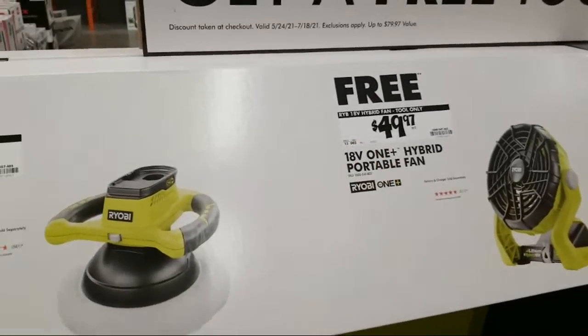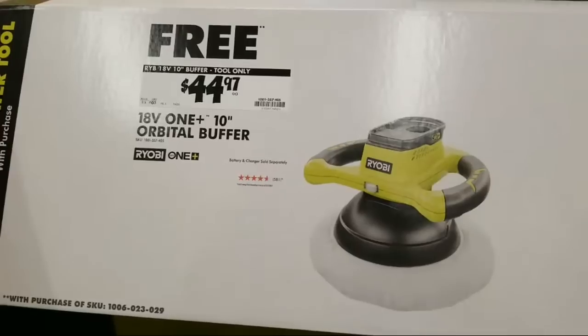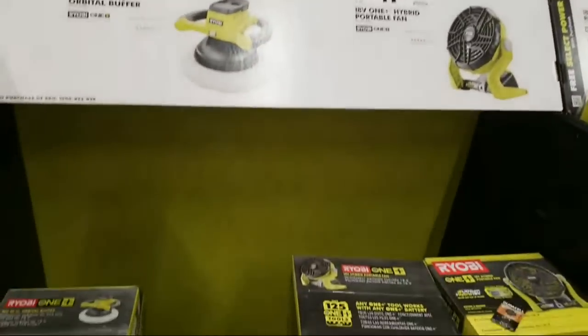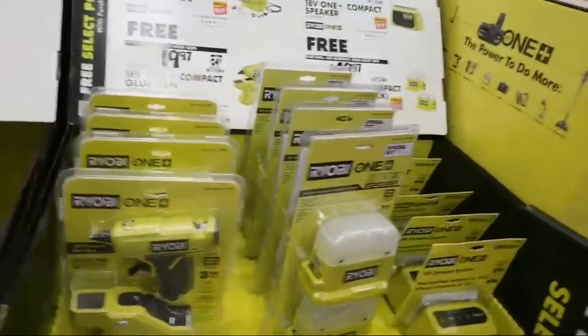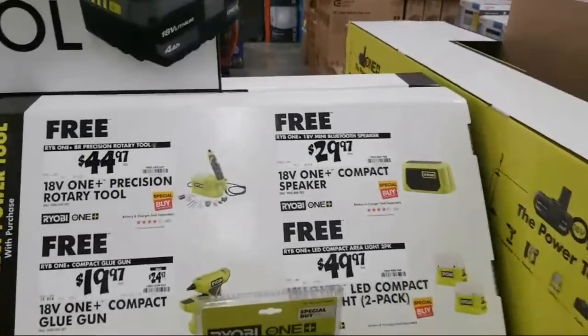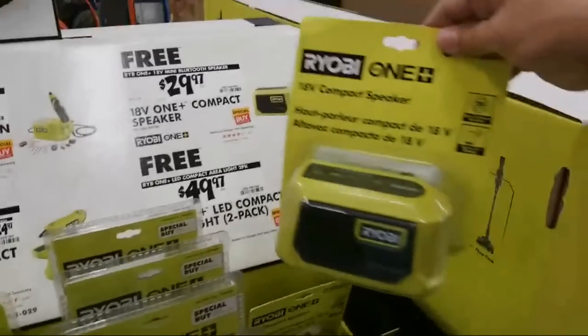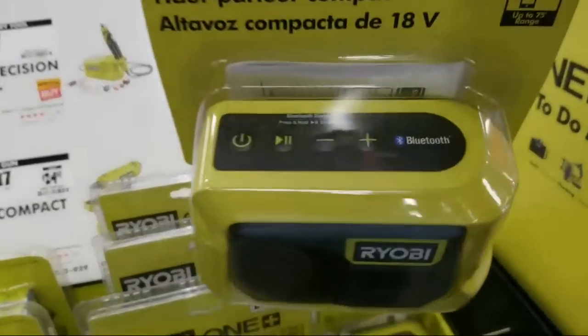We did a review on that last year, so I'll put a link to that in the video description when I get home tonight. And here's the other one — the orbital buffer. What I don't see here yet is the dual action polisher; they don't have that here yet. Okay, and here's some of the other freebies that you can get, or you can just buy them outright. That's the new one I hadn't seen before — that's the compact speaker.